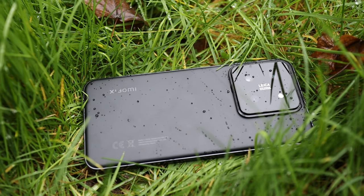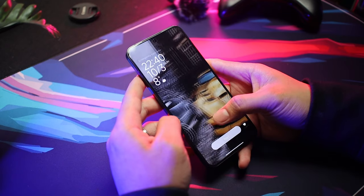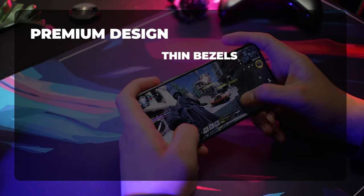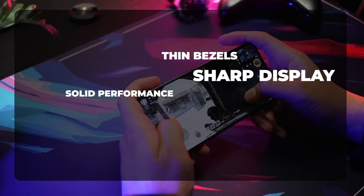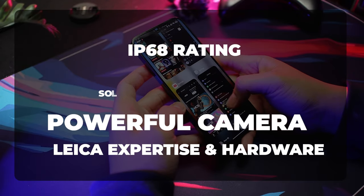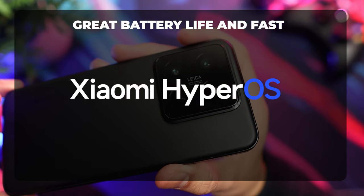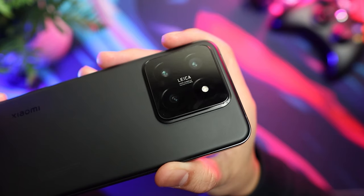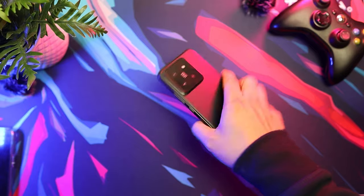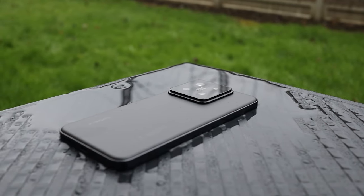That brings us to the question: is the Xiaomi 14 worth your hard-earned cash? That's a resounding yes. You definitely won't regret it, with its premium design, thin uniform bezels, sharp display, solid performance, powerful camera, IP68 rating, Leica expertise and hardware, great battery life, fast charging, and a HyperOS that is much lighter than MIUI. Overall, the Xiaomi 14 is a fantastic phone that offers exceptional value for money. If you're looking for a powerful, feature-packed phone with a great camera, the Xiaomi 14 should be at the top of your list.